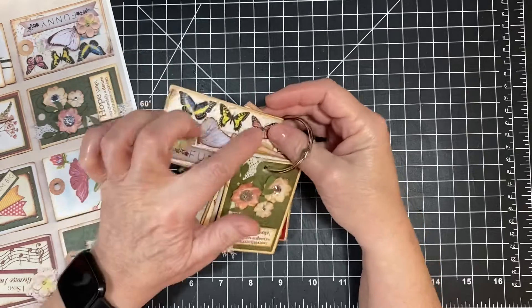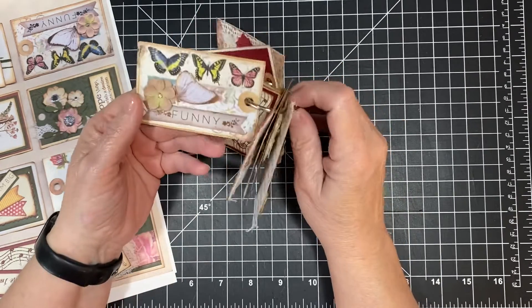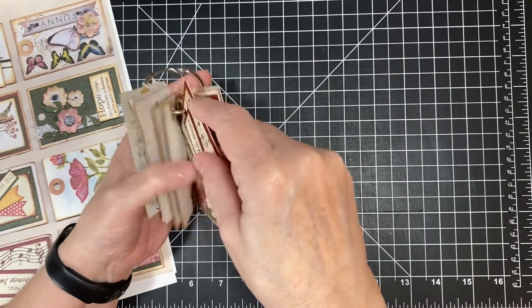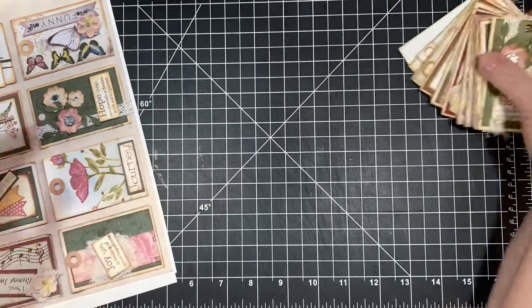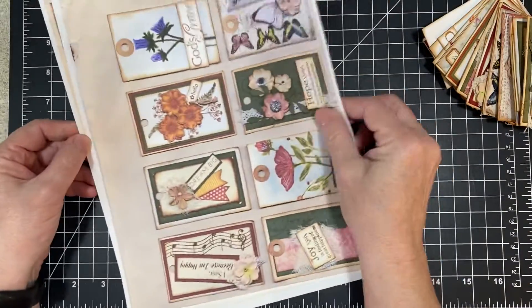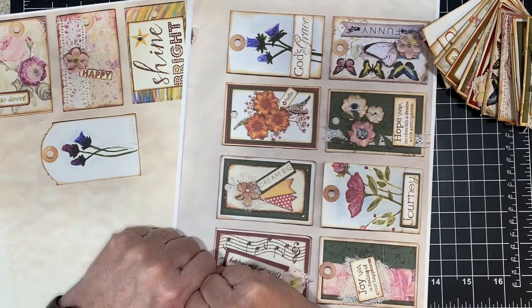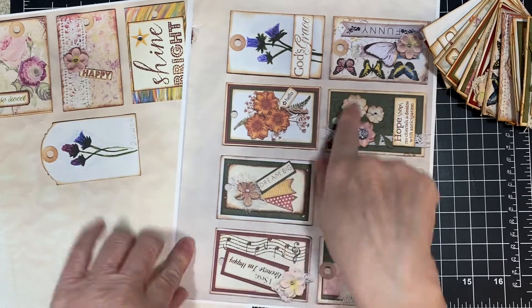But these are fun. This is done with washi tape right here — it's wrapped around to the back. These are fun little tags that I made. So if you want any of this, just go to my Facebook page and check it out, and you can have these as well.